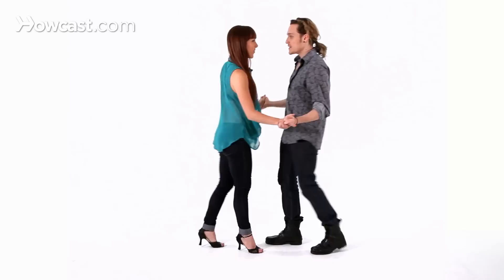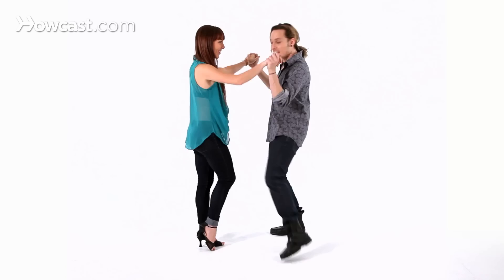We're going to do a salsa step: 1, 2, 3, 5, 6, 7 — and again 1, 2, 3, 5, 6, 7 — and 1, 2, 3, 5, 6, 7, 8. Good, so let's break it down for you.